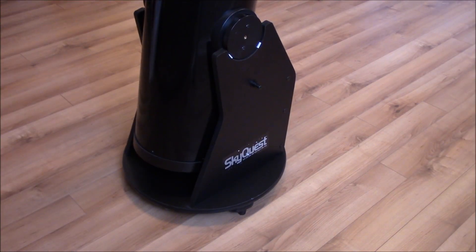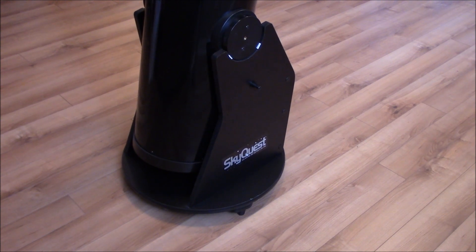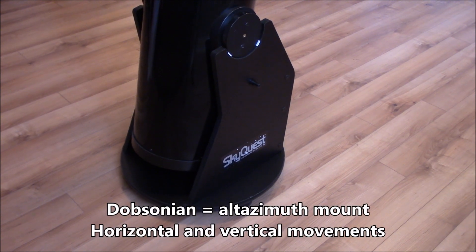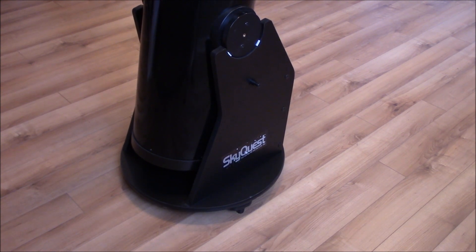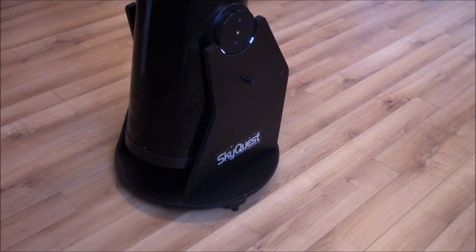Here is a view of the mount, which is a Dobsonian popularized by John Dobson in 1965. It is an altazimuth mount, meaning that you only have two axes, X and Y, so you go horizontally or vertically.